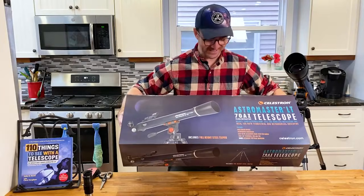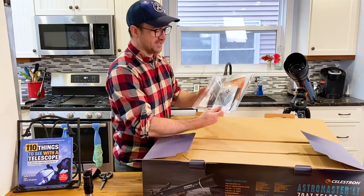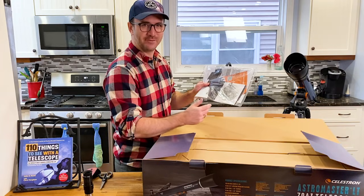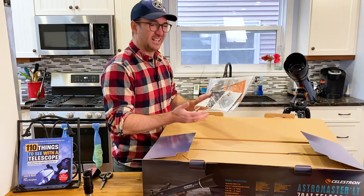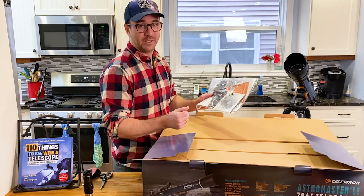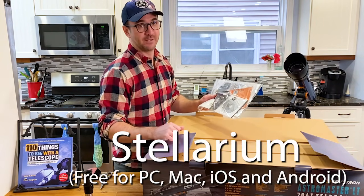The box looks like it's in great shape. Inside the box we've got the instructions and a CD — does anyone even have a disk drive? It looks like there's an online download code as well. Personally, I don't use the software that comes with the telescopes. I like to use a software called Stellarium if I'm going to use astronomy software at all.